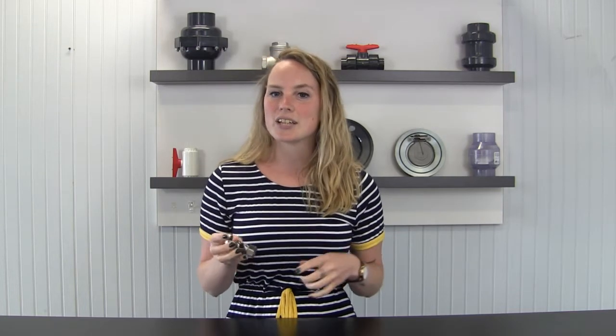Traditionally, stop valves have one inlet and one outlet, but we also sell stop valves that have two inlets, so you can connect two appliances to one water supply line.